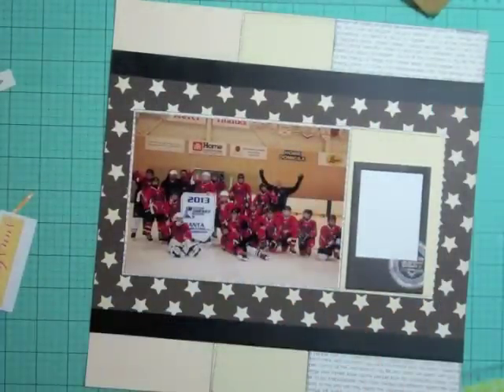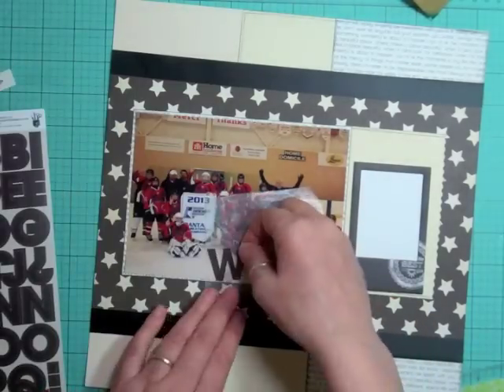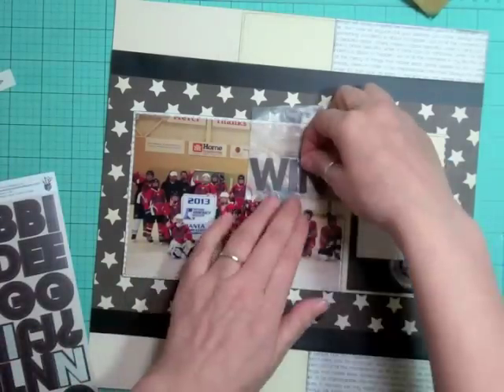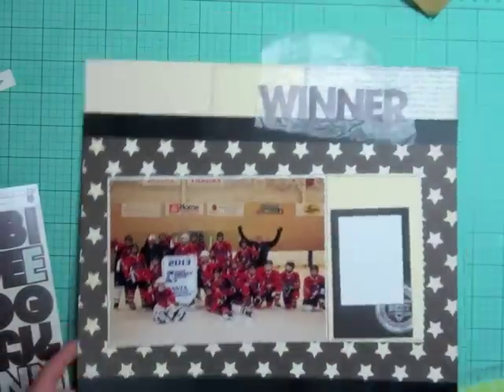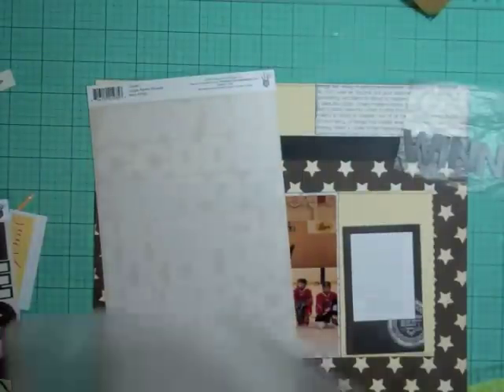While I was doing that I outlined and inked up all the papers, then put down those chalkboard stickers. Now I don't know if I want to use the black Fancy Pants letters or the cream ones, so I'm going to put them both on wax paper and then decide which one I want to use.